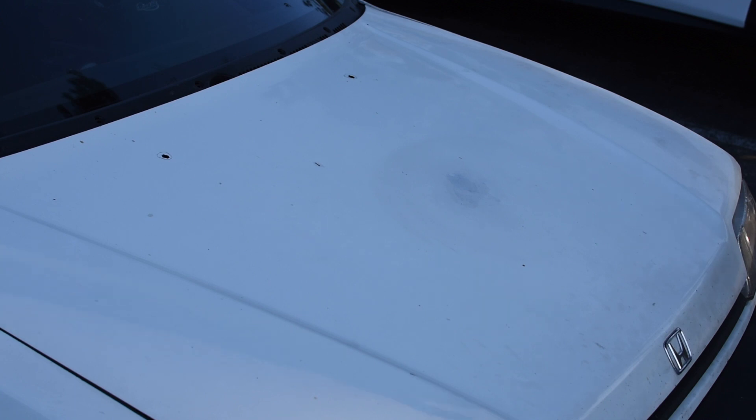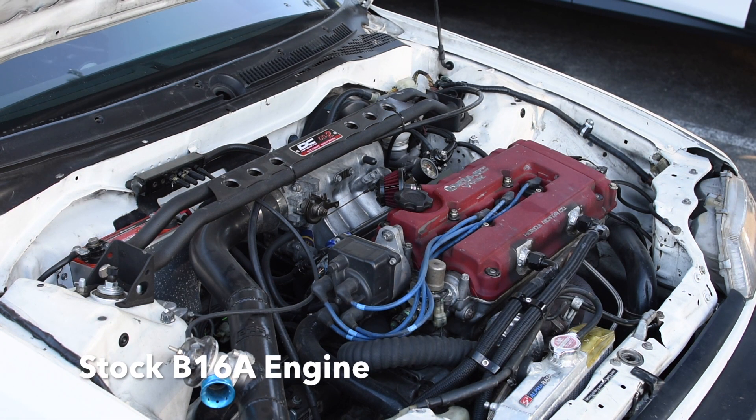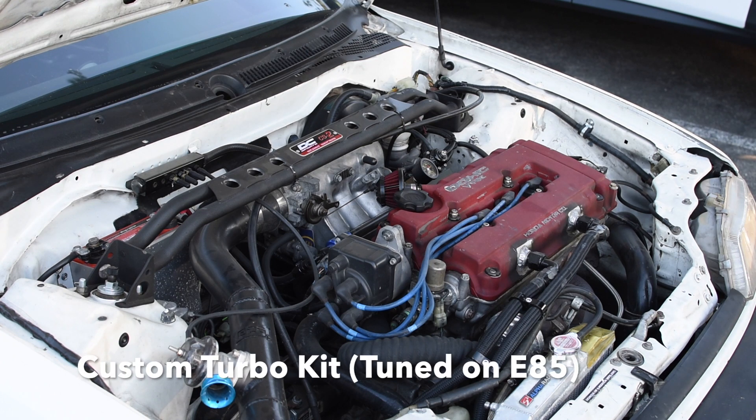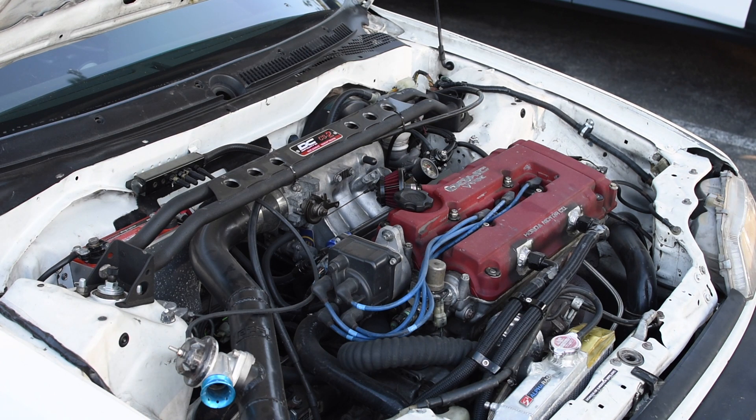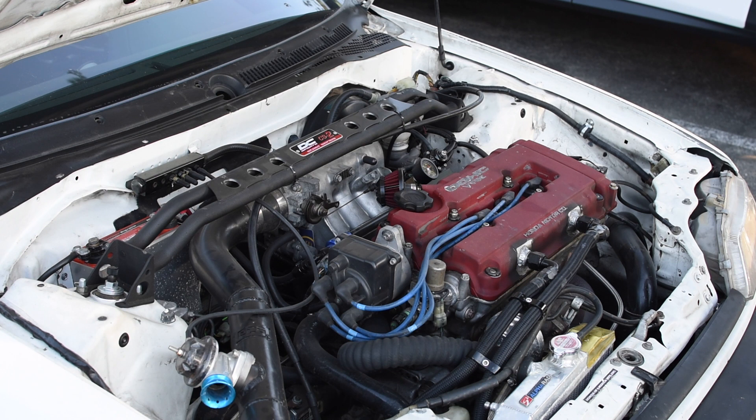So what modifications do you have under the hood? It's just a JDM B16A with a custom turbo kit, and that's it. It has a Skunk2 radiator, a Greddy block valve, a DC Sports strut bar, and that's it. It's pretty much stock with just the turbo kit.